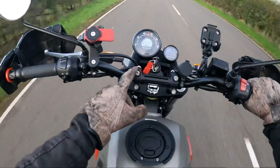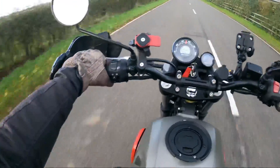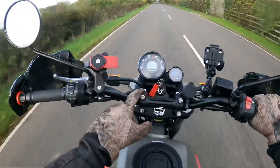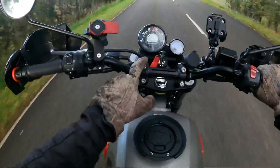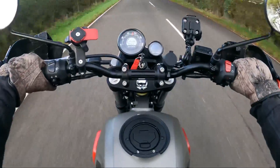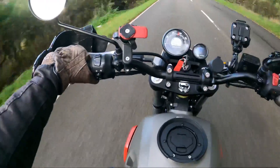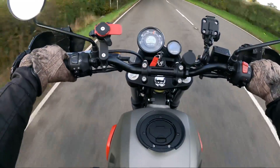Yes, handlebar risers — they come back as well, like what's on the interceptor. I got these from John from the Royal Enfield Owners Club; he let me have them at a very good price, bless him. And also there's something on the back as well that I want to show you, but I ain't got time to stop.